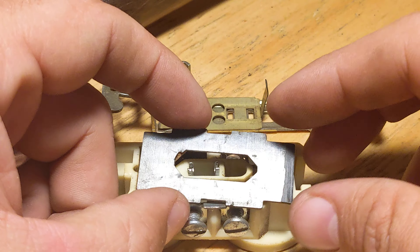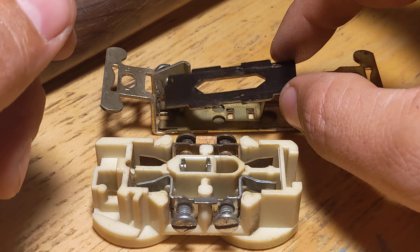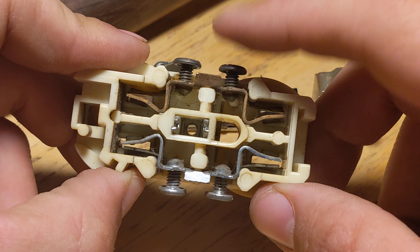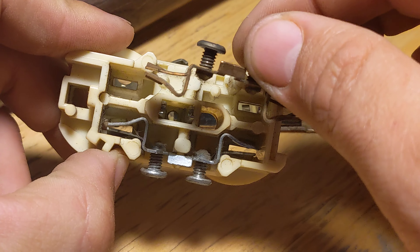Here is our piece of insulation — it's just a piece of hard plastic material. And then if you look inside of here, you can see our line in and neutral bus. I'm calling it a bus — I shouldn't say that.